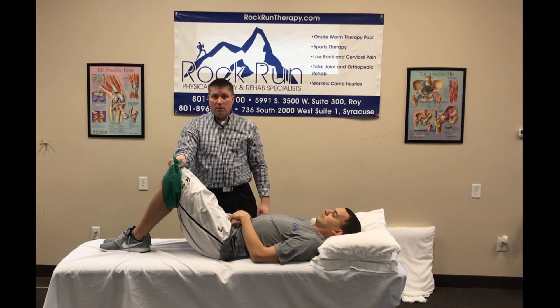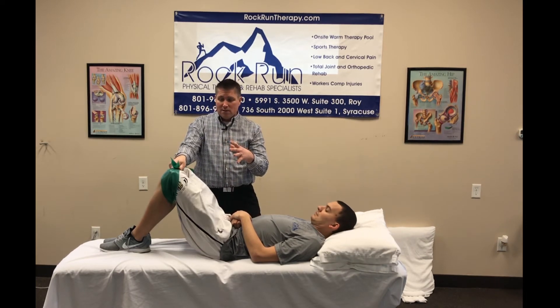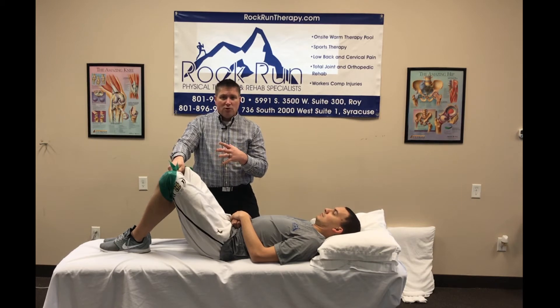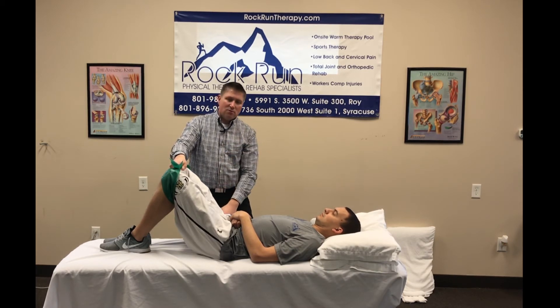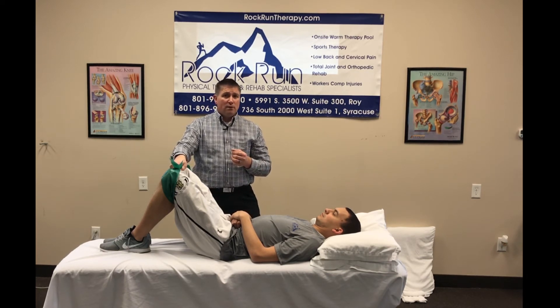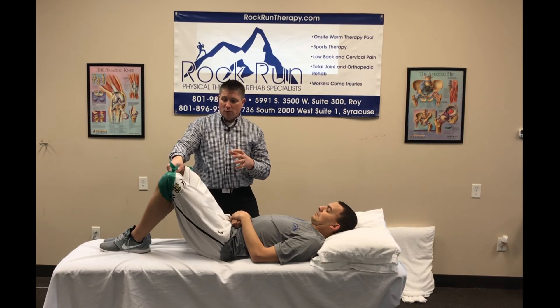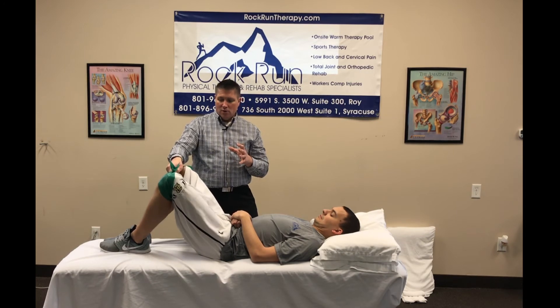With the therapy band around your knees, you're just going to spread the knees apart against the resistance of that band to about shoulder width, maybe just a little bit wider, then come back together — in and out, nice and slow. Because the muscles are so big and should be strong, we can do high reps. Here in the clinic we'll do 20 to 30 of those.